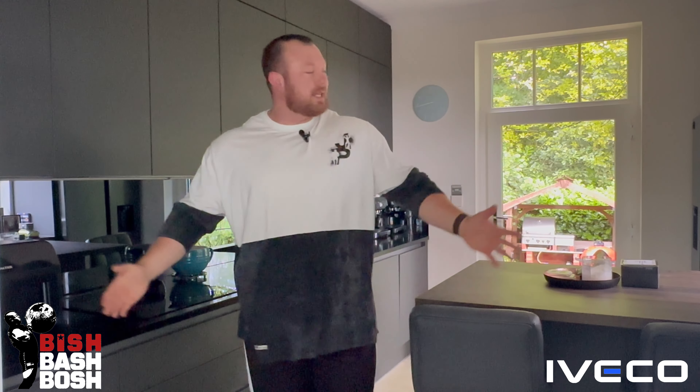Good morning guys, welcome to the kitchen. I'm going to be doing a what I eat in a day, but it's a little bit different because most people see a strongman and expect a day of eating with 10,000 calories. But with the injury and the change of focus, I've been dropping a lot of body fat, so I've been on a diet — calories are really low. You'll be kind of shocked at how little I'm eating at the moment because I'm not able to move as much.